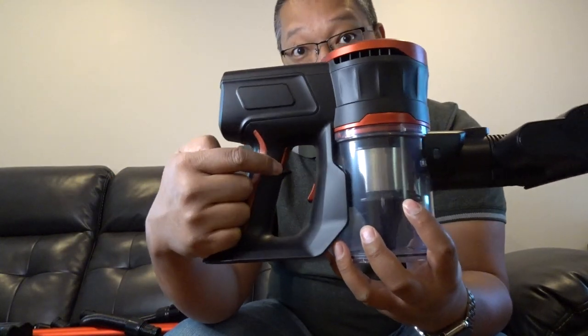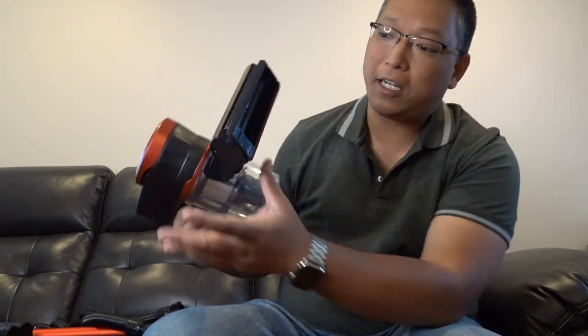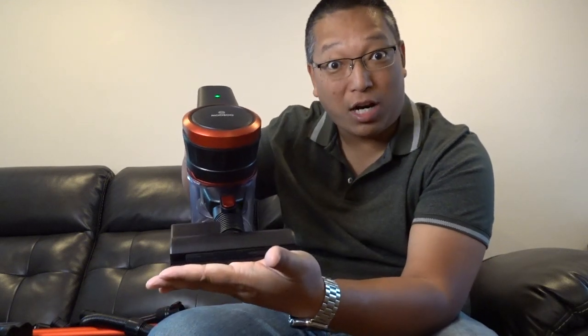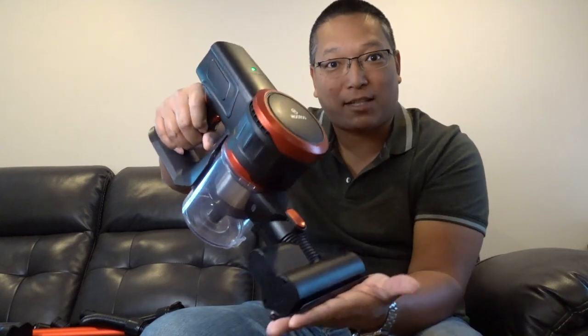There's a trigger button right here. Oh my god — it's pretty quiet too. There's a status light indicator and you can see the brush spinning. Yes — oh yeah, that sucking power is strong! Look at it. And look — I can let go, no hands! On the Dyson you have to hold it or else it doesn't work. I pressed it again and now it's on strong suction.